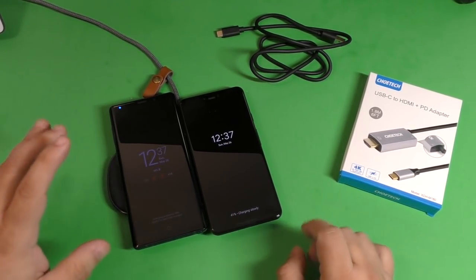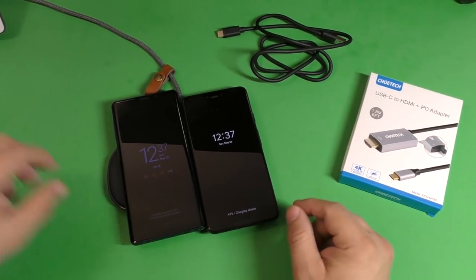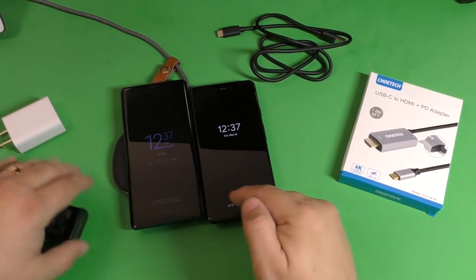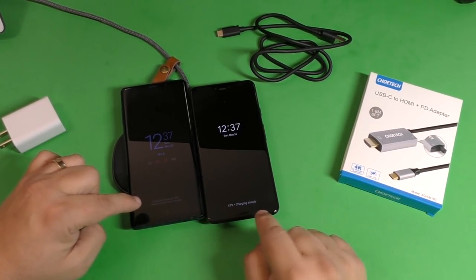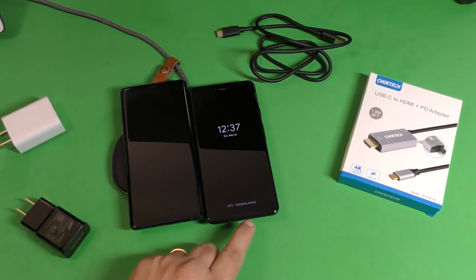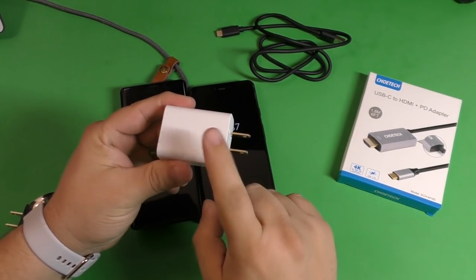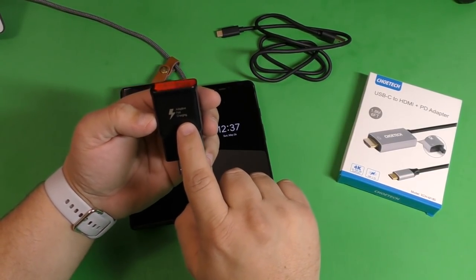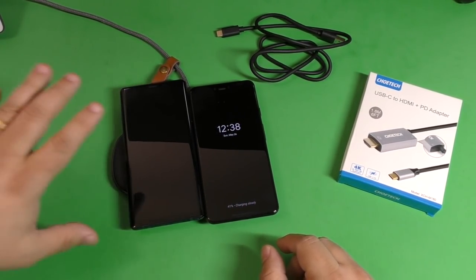So it's actually charging two phones at the same time. Now one thing I noticed is that they say this is fast charging, and to fast charge you actually need a QC3 power adapter. My complaint is that it is wireless charging, but it's not fast wireless charging — the phones are not recognizing fast wireless charging. If you look right here on the screen it says '41% charging slowly.' It says charging slowly, even when using the fast power adapter for the Pixel 3 XL or the Samsung Galaxy Note 9 fast charger — the phone doesn't recognize it as fast wireless charging.